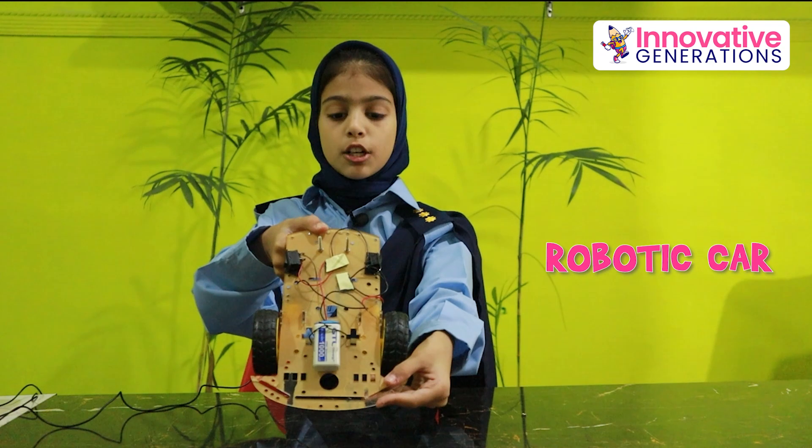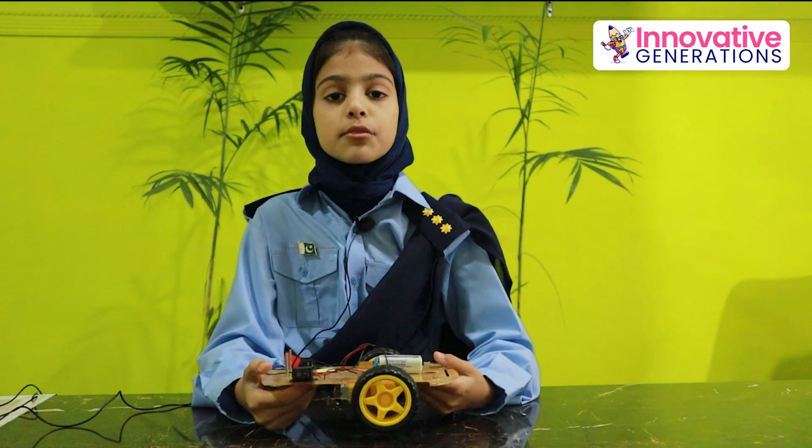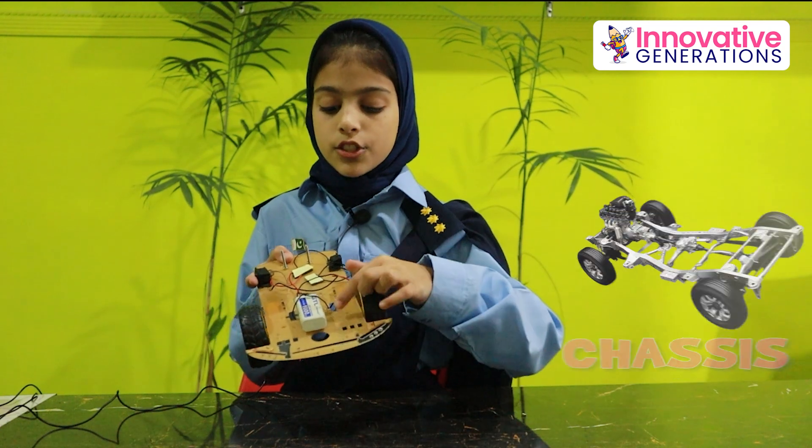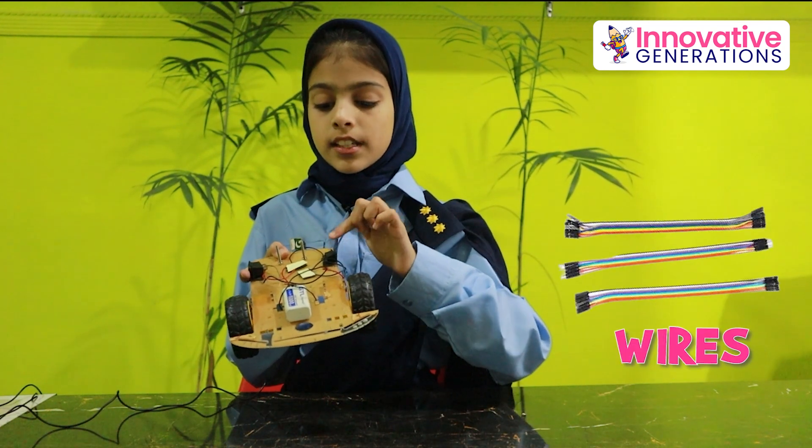Now I will explain to you about Robotica. This is a Robotica. We used many things to make this car. We used battery, tire, DC gear motor, chassis, wires and switch.